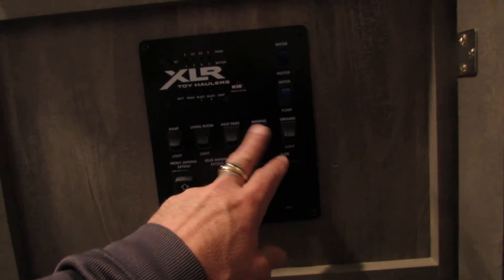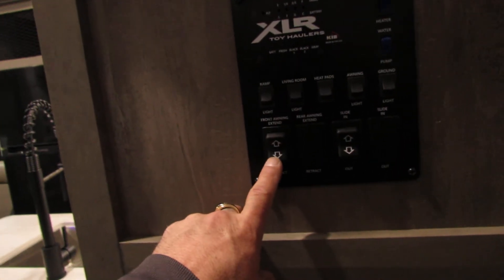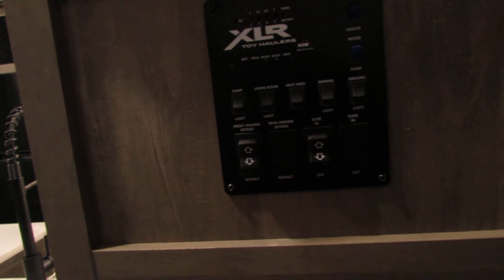You've got controls for your ground lights, awning lights, living room, and ramp lights. Also extend and retract for the awning and your slide.